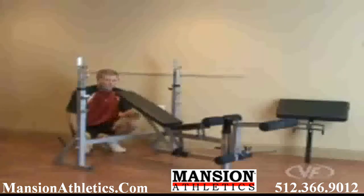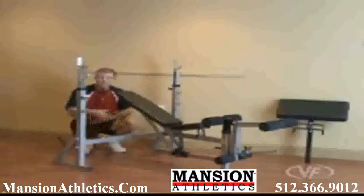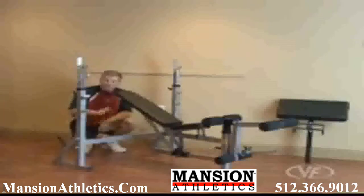Over here you have the preacher curl. Take out the leg lift, drop in the preacher curl. You have a solid steel bar that holds your curl bar with the weights. Fantastic bench — this is the BF37 Olympic flat, incline, decline bench press.